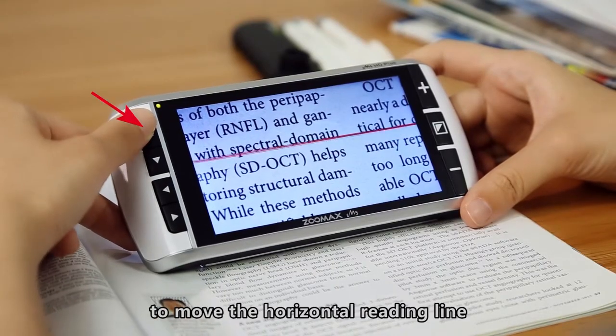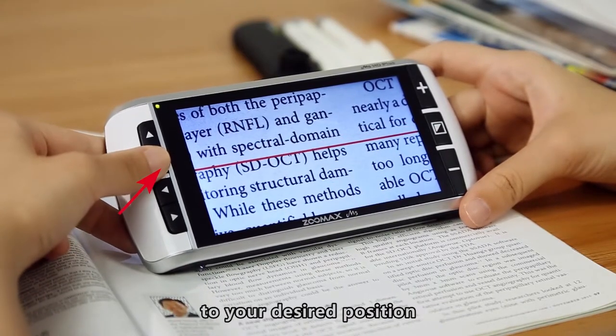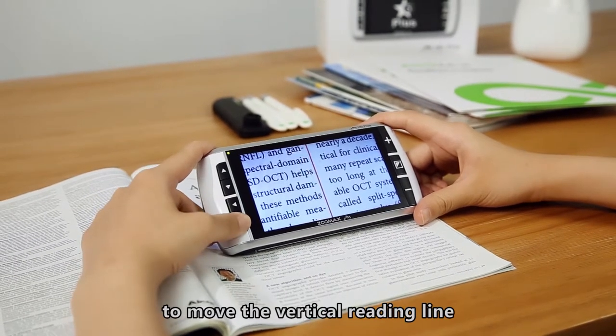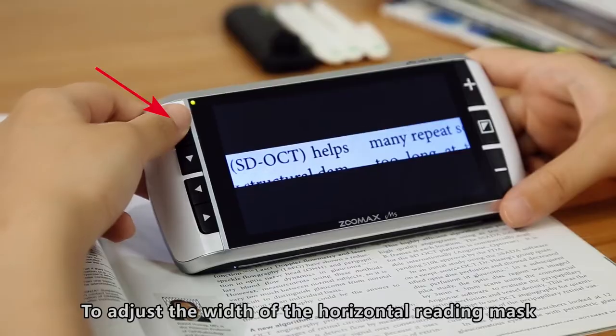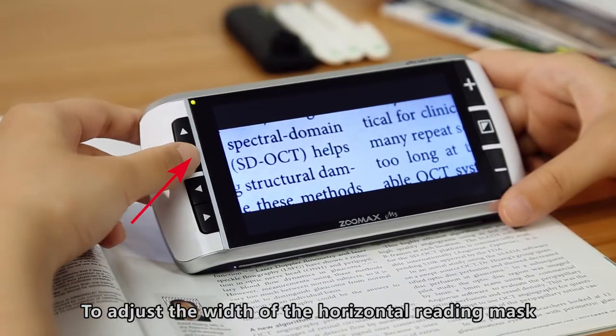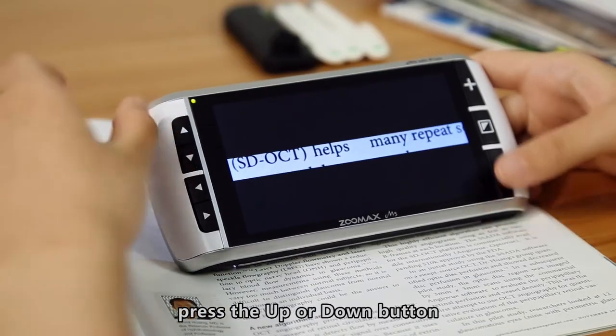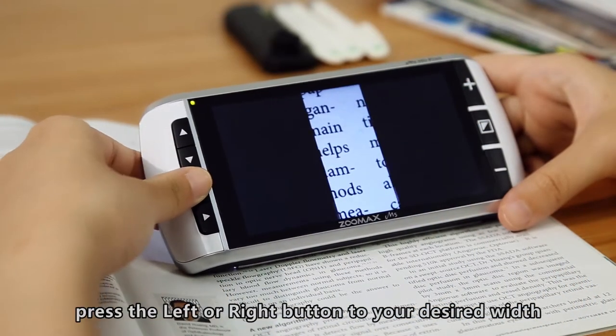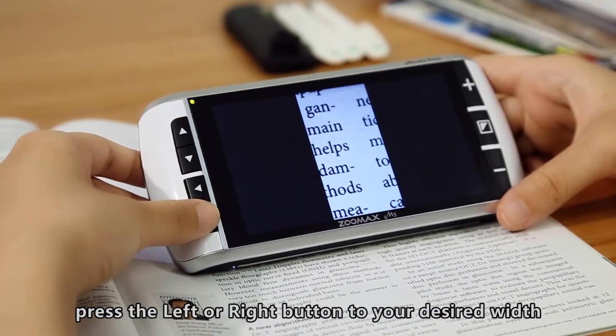Press the Up or Down button to move the horizontal reading line to your desired position. Press the left or right button to move the vertical reading line to the desired position. To adjust the width of the horizontal reading mask, press the Up or Down button. To adjust the width of the vertical reading mask, press the left or right button to your desired width.